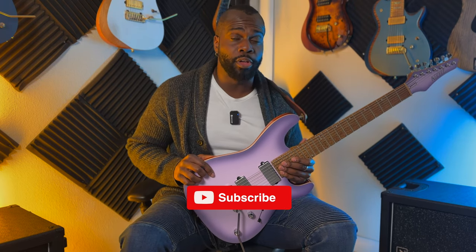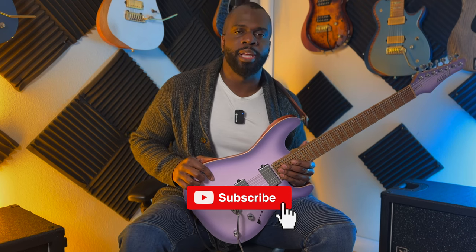But before we do that, I want you to like this video and subscribe to this channel for more videos like this one, and also hit that bell icon for more notifications.